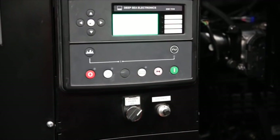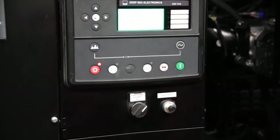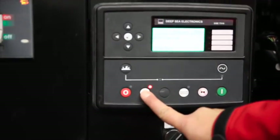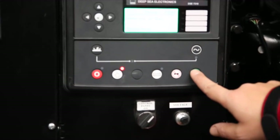Turn the control panel on switch to the on position by turning clockwise. Press the white button to select manual mode — note the LED will light up. Then press the green button to start the generator.